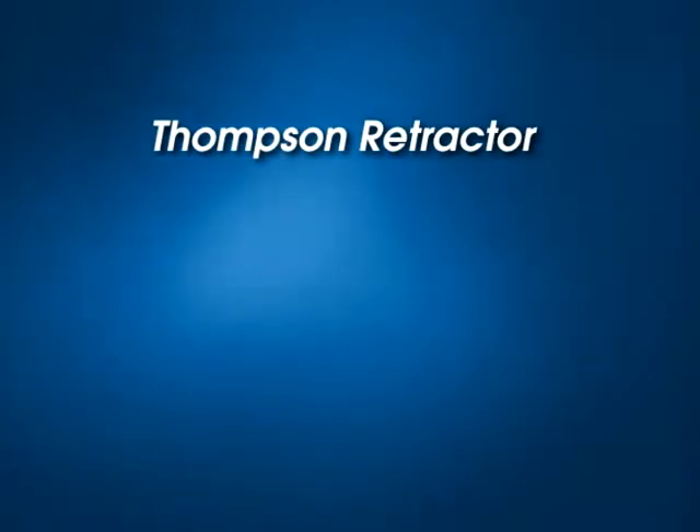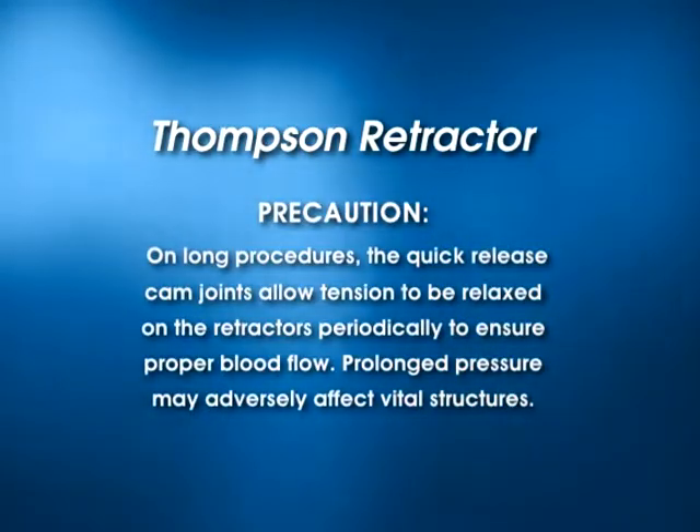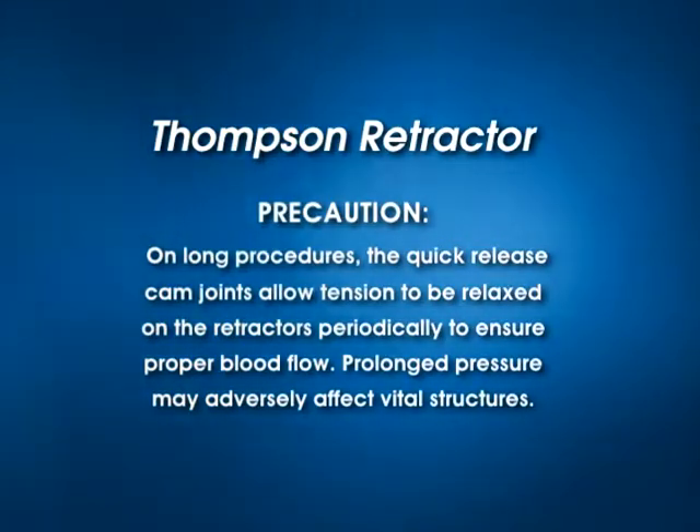There is one precaution while using the Thompson retractor. On long procedures, the quick-release cam joints allow tension to be relaxed on the retractors periodically to ensure proper blood flow.